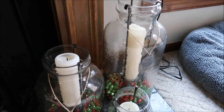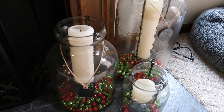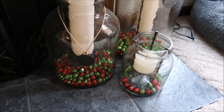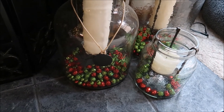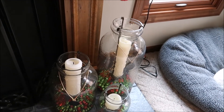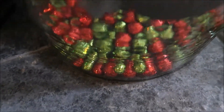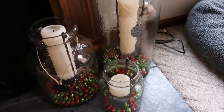Over here I have these vases I picked up from Mary and Martha — it's a home-based business through DaySpring. They call them lanterns, and I just have random candles in them. In the bottom I put these little glittery balls I purchased at Hobby Lobby, and when it's lit up it just looks so pretty.